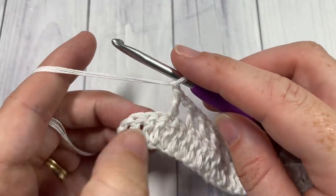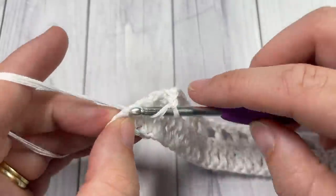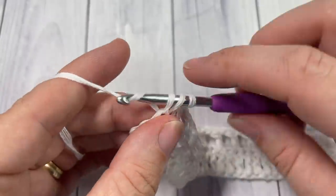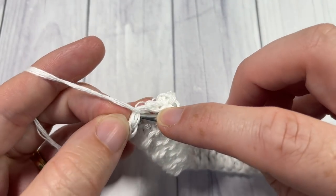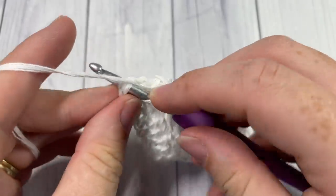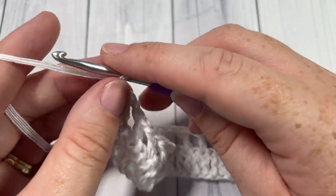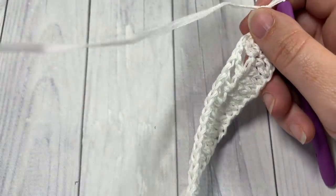At the end of Row 2, I have four stitches remaining. I've chained one and now I'll finish off this row by working a double crochet into each of the last three stitches. Remember the chain three at the beginning counts as a stitch, so you do need to work into the top of that chain three. For Row 3, chain one — which does not count as a stitch — and turn your work.